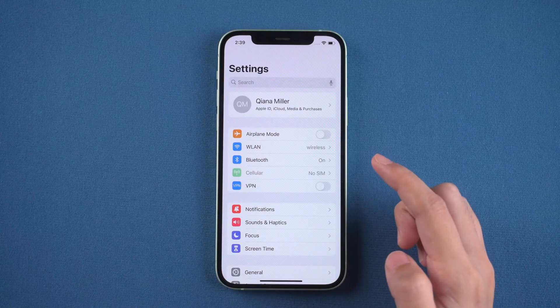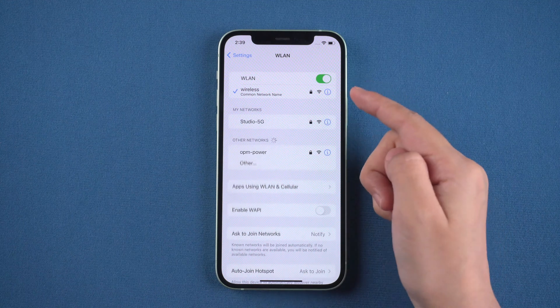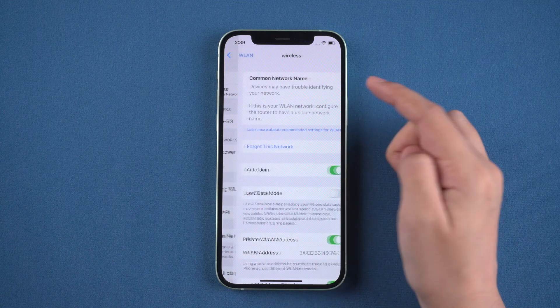Hi guys, welcome back to PassFab. Sometimes we forget a connected Wi-Fi password, so how do you find the Wi-Fi password on iPhone?